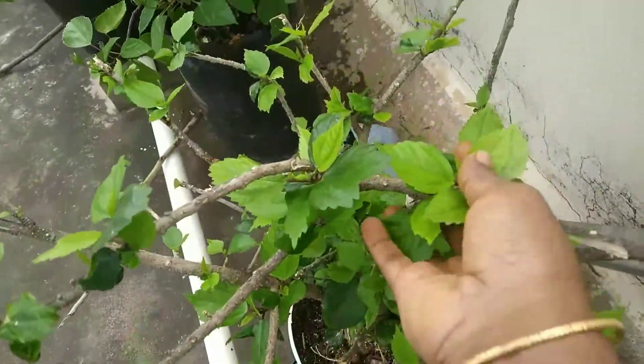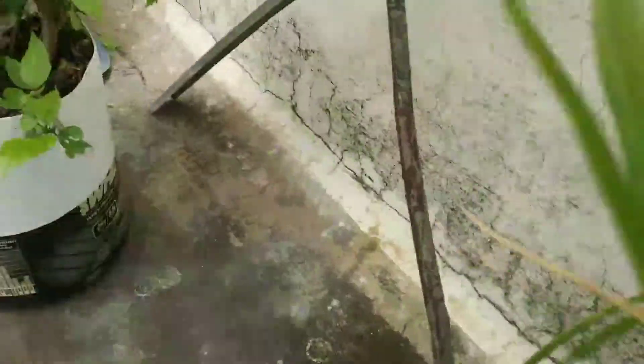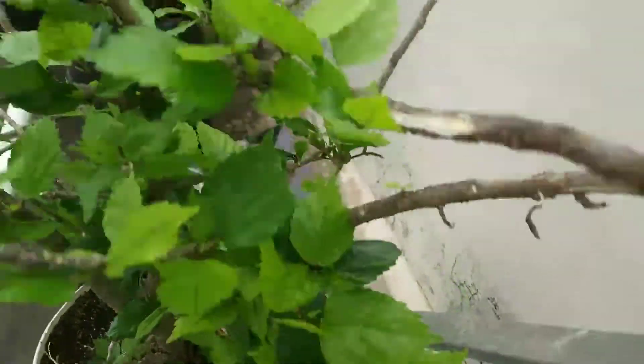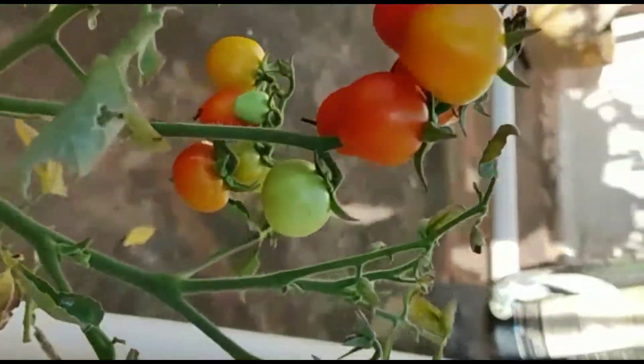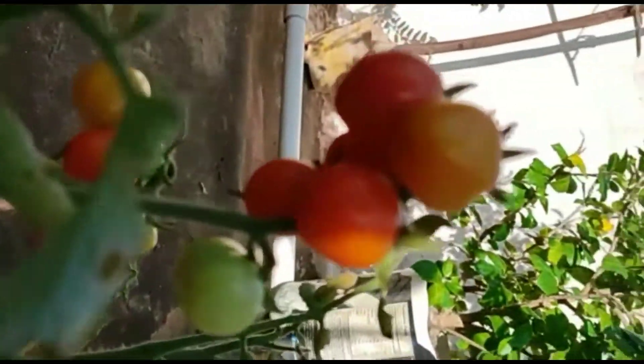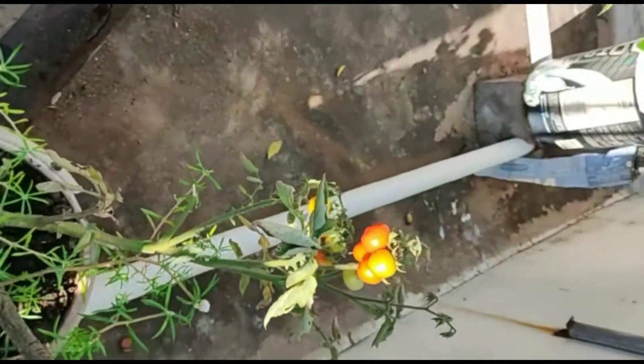Do you want to see the leaves? How do they get fresh? The leaves are fresh and growing. When the leaves are growing, we start fresh. And the tomatoes are growing.